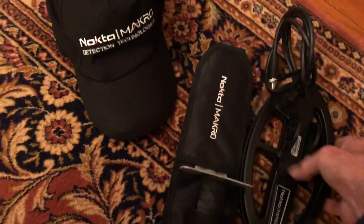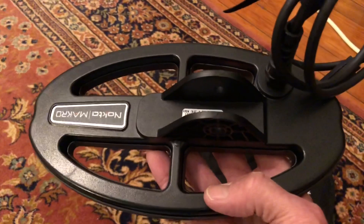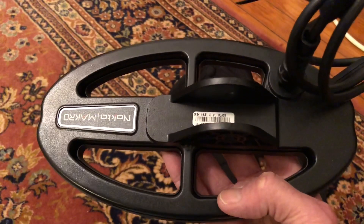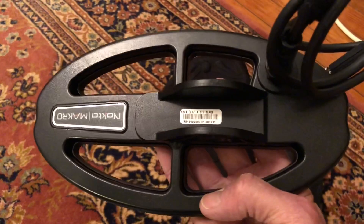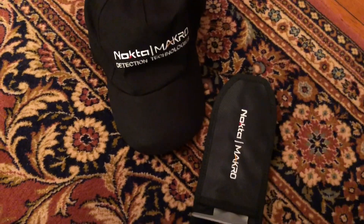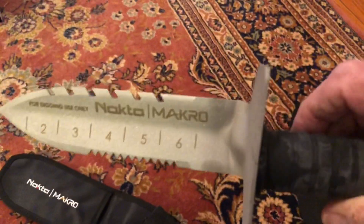These are the extras I got. It comes with an 11-inch coil, and this is a nine by five DD coil — double D coil. They have about seven different coils you can get. I could have gotten a nine-inch concentric but I thought I'd go with this first. I may get a bigger coil too. It also comes with this nice digger here.